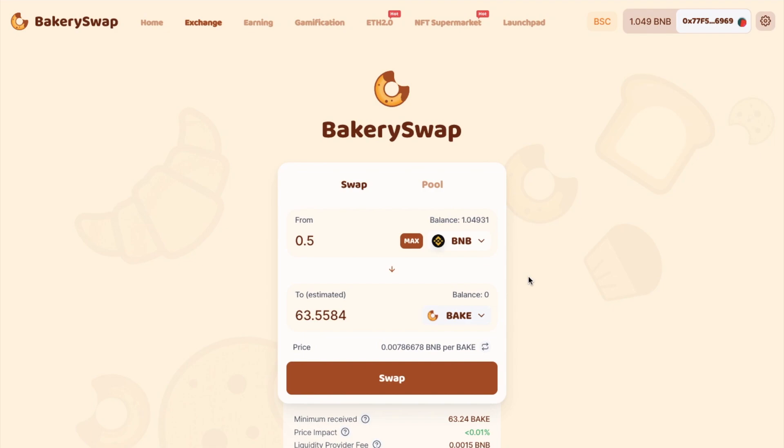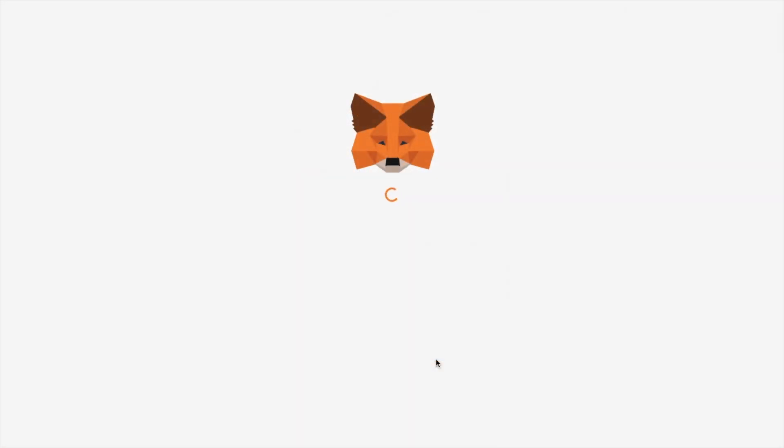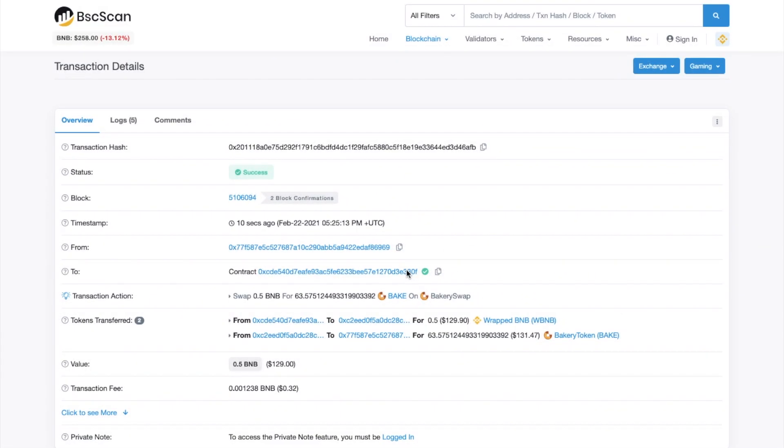Underneath that, it will show you the minimum that you'll receive, and the transaction will revert if there's a large unfavourable movement before it's confirmed. It will show you the price impact, which is the difference between the market price and the estimated price due to trade size. And it will show you the liquidity provider fee, which goes to the liquidity providers — something that I'm going to show you how we can earn in a moment. Then when you're happy, you can swap, where you'll see a confirmation of your order. You'll need to confirm the swap from within your wallet, which in my case is MetaMask. And if we check that transaction, you can see that I've only had to pay 32 cents, which is really small.